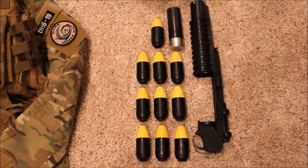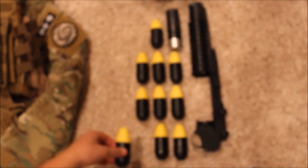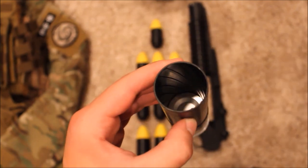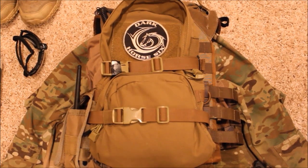For milsim games that allow it, I have an M203 which I can mount to my Mark 18. I have some TAG rounds and a TAG shell — these are Reaper rounds which go off after three and a half seconds and explode, shooting BBs everywhere. If you look closely, these shells have little notches that twist into the rifling of the shell, which increases its distance and gives it better accuracy.